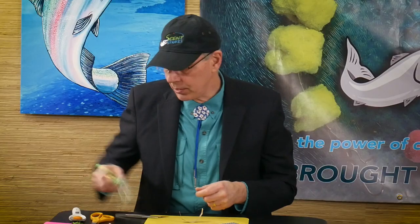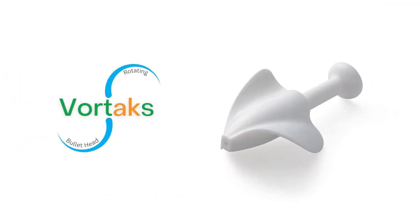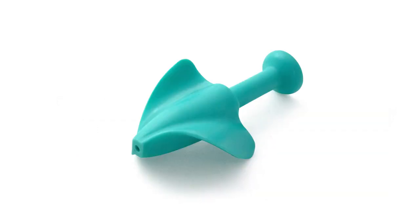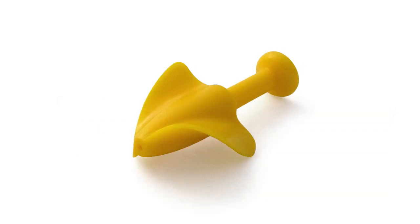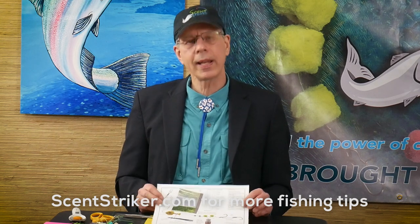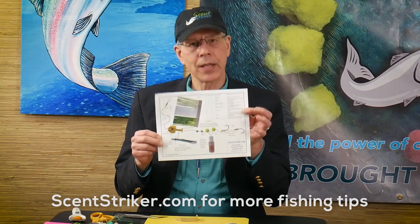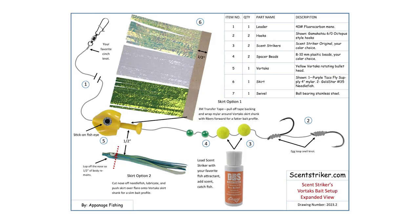That's how easy it is to apply skirt material to the new Vortex rotating bullet head. Now, if you go to our website, www.scentstriker.com, and go to our tips and technique page, you can view this video and you can download an expanded view of this bait rigging. We've included different skirt materials on this page along with our materials list.